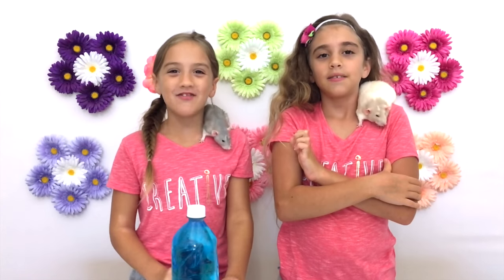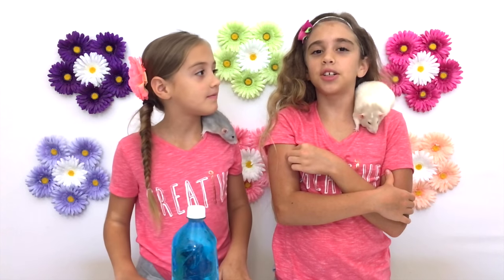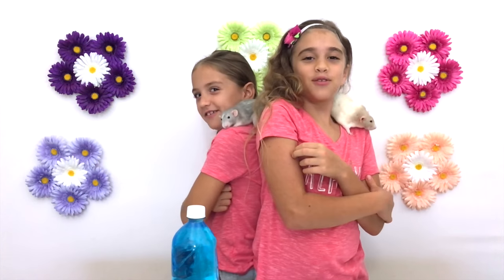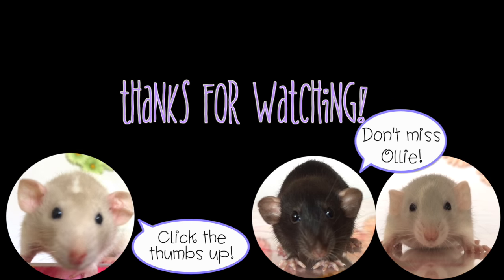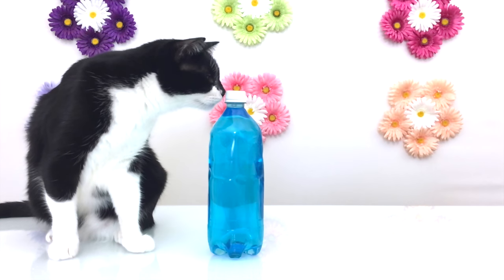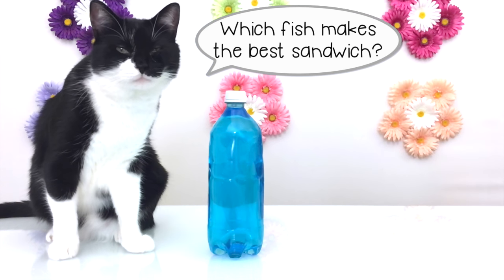If you like this video, please click the thumbs up and share it with your friends. And don't forget to subscribe. I'm Annalise, and I'm Rachel. This is Sugarfum, and this is Honeybob. Thanks for watching. Happy crafting. Bye!